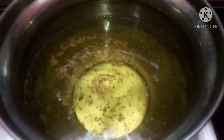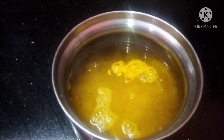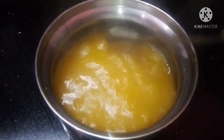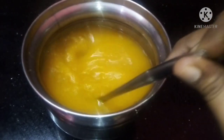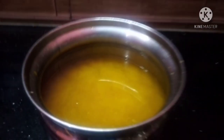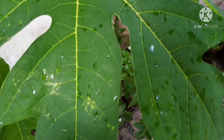Now the water is a nice amount. It is a nice amount of water. We are going to mix the water. We'll take a bit of water and put it in.